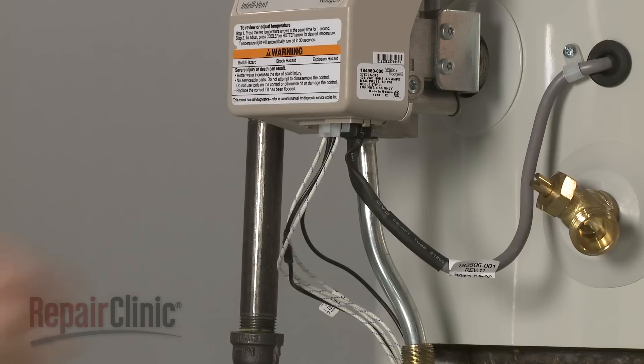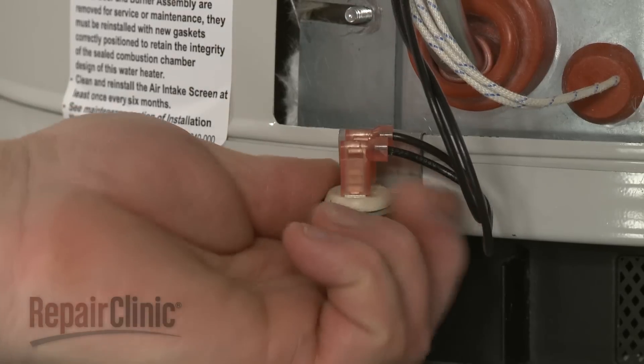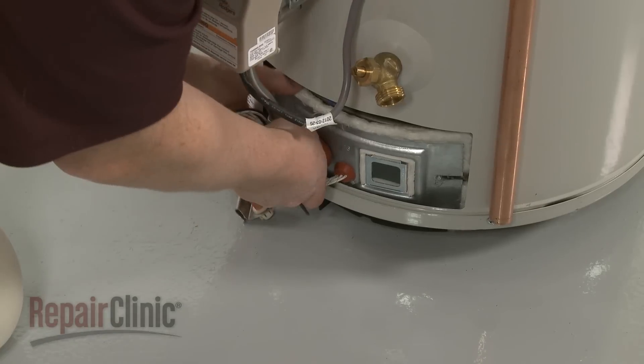Disconnect the igniter and sensor wire harness from the valve. Detach the vapor sensor and bracket from the tank base and pull the old burner assembly free.